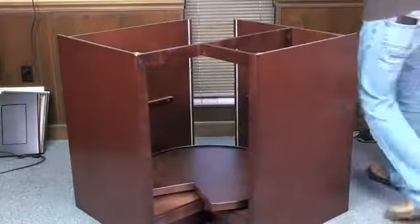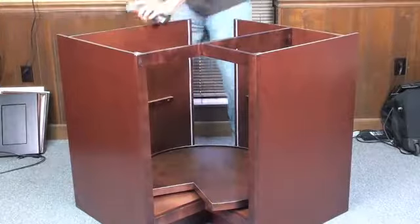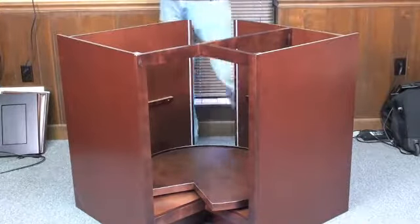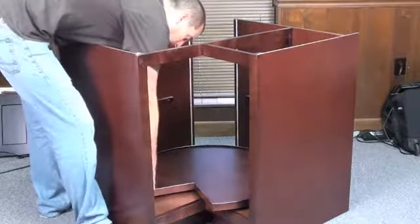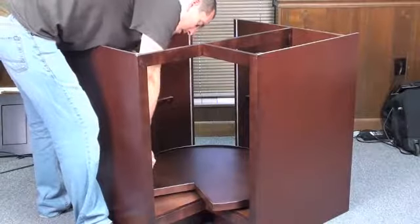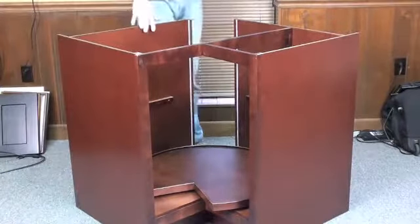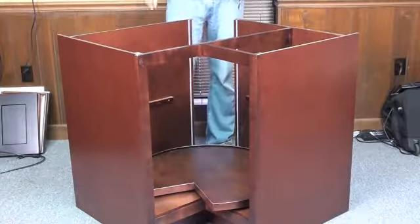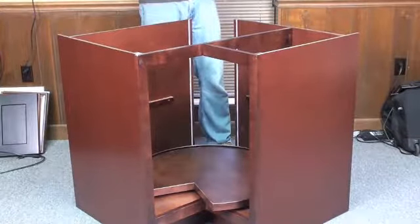One more screw. What's great about it at this stage in the assembly is that the side panel and the base have all connected to each other. So we pretty much have a nice frame that we can work with and it's not going anywhere. It's only going to get easier from here.